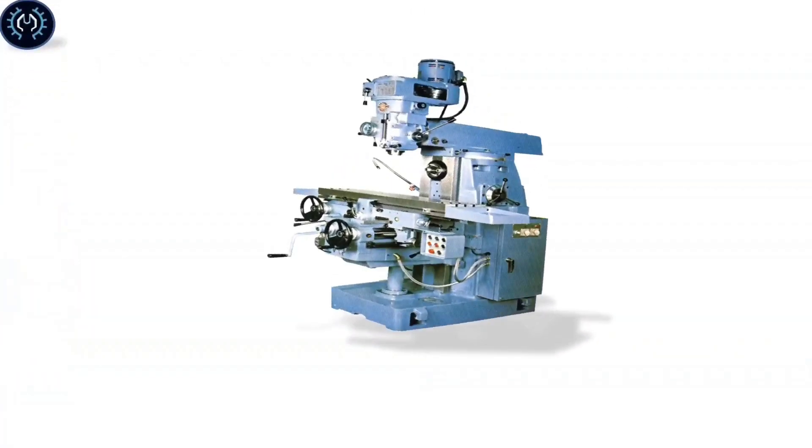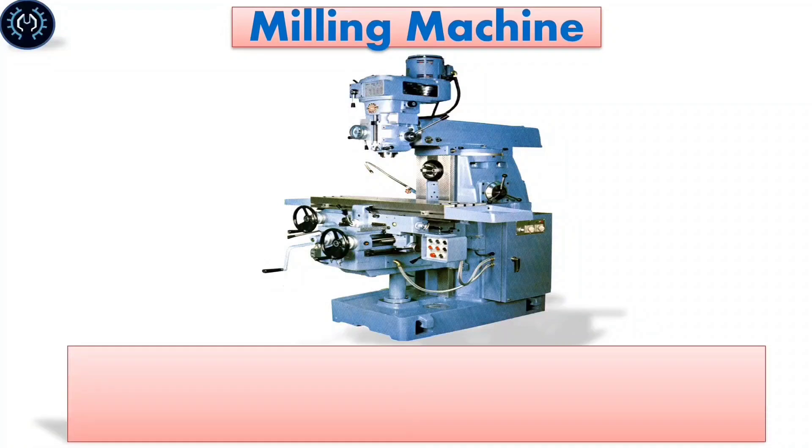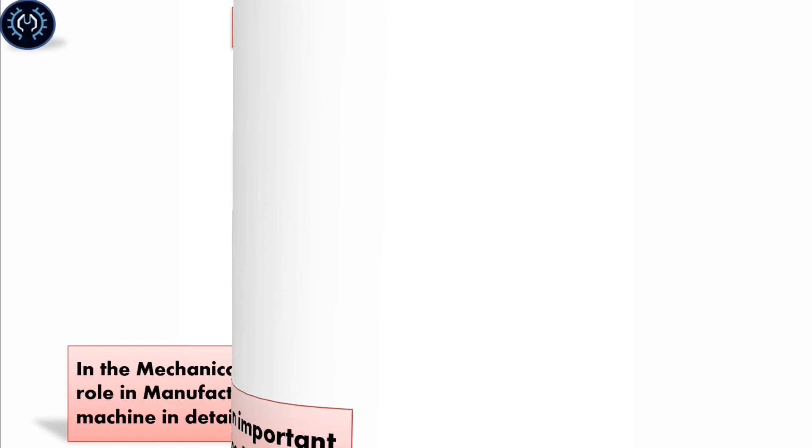Hello guys, today we will talk about why the milling machine is the most important machine. In some mechanical engineering fields, the milling machine plays an important role in manufacturing. In this article, I'm going to discuss the milling machine in detail.